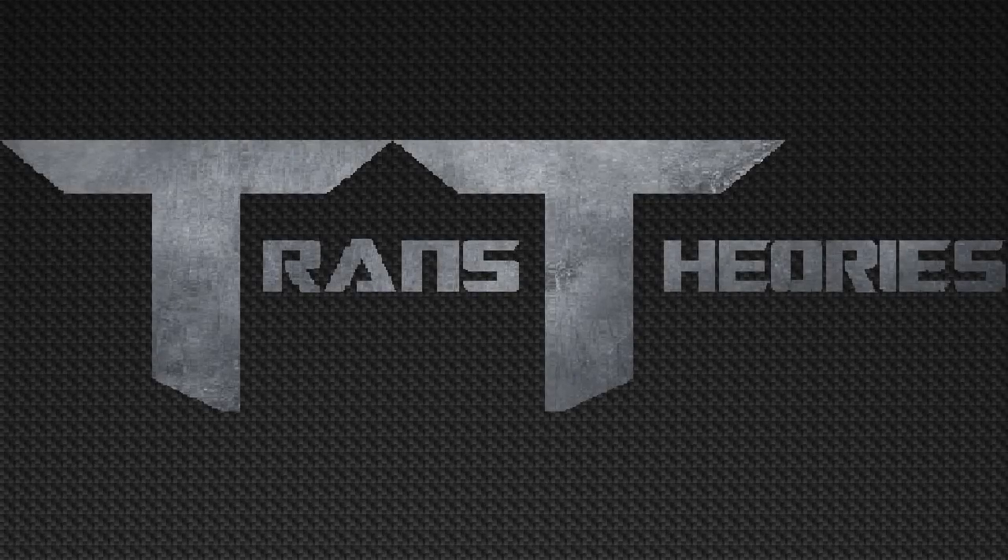Hey guys, Trance here, back with another Transformers video. In today's video we're gonna be taking a look at the new Transformers Studio Series figures.